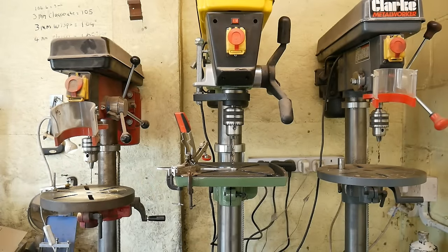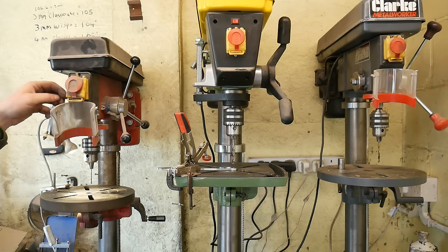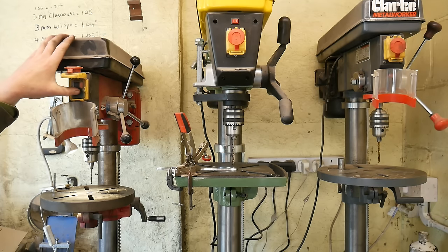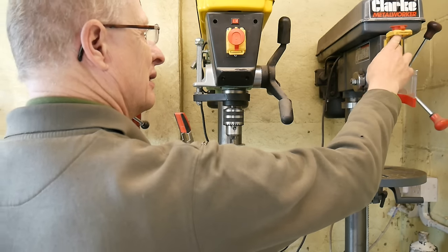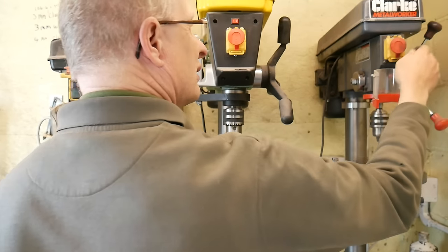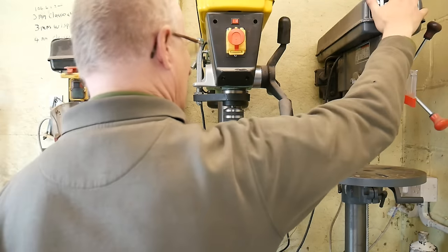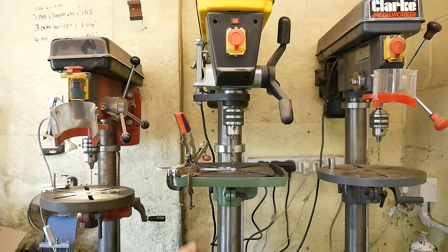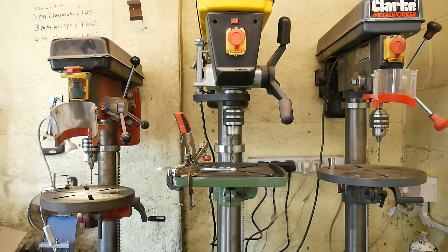First of all, just out of interest, I'll run you through a startup noise test. So we've got the cheap Sealy drill - we'll start that one up and listen to the noise it makes. Not too bad. The Clark Metal Worker - let's listen to that. Not too bad either, a bit of vibration from the hood but nothing too bad. Now to the Warco - just listen to this. Isn't that lovely.